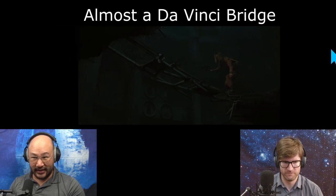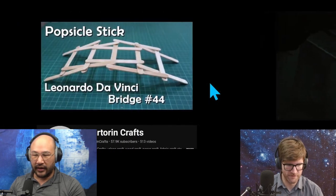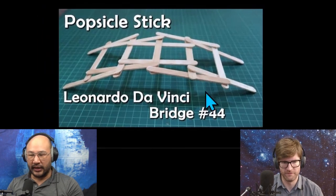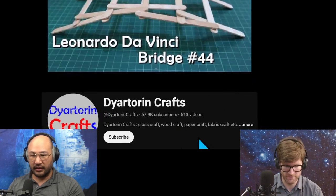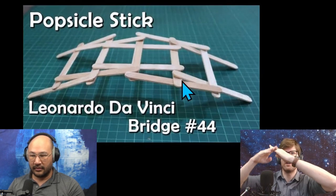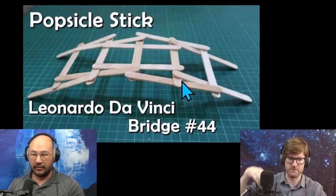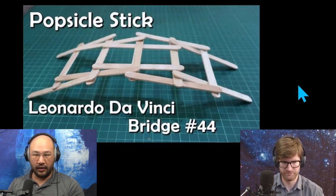A Da Vinci bridge does not require lashings or structural support from the bottom — it's a bridge where the forces lock itself together. Each piece, made from popsicle sticks, interlocks so that every force trying to tear the bridge apart is counteracted by the adjacent sticks. The more weight you put on it, the stronger the lock becomes.